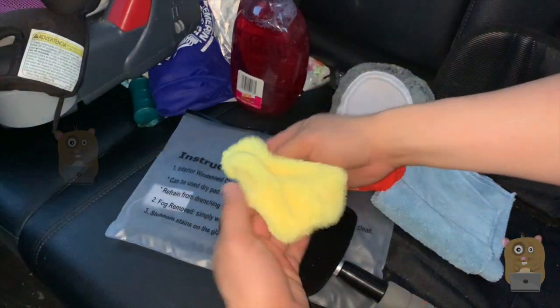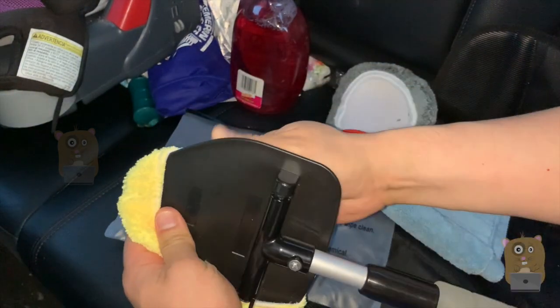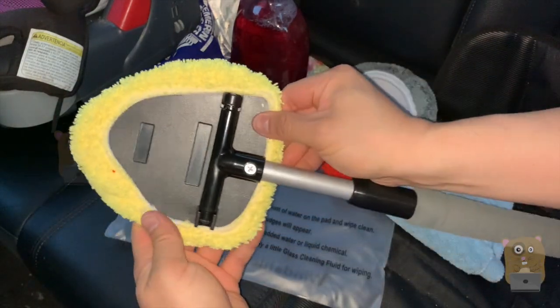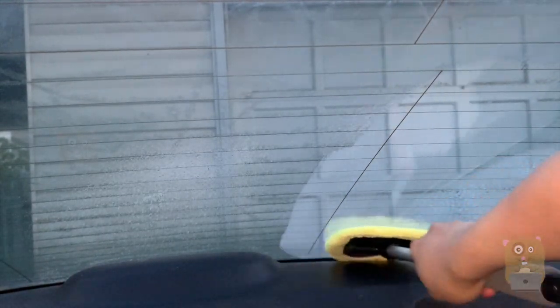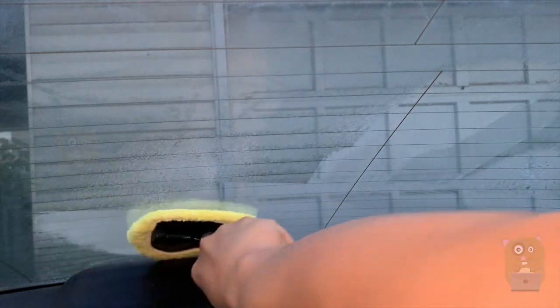Placing the microfiber cloth on is very simple — just wrapping around all the corners here. The hardest place to reach in my vehicle are the corners, and now that I have this tool it makes things a lot easier. I saw how dirty my rear windshield was before. Just spray some cleaning solution — that's much better.